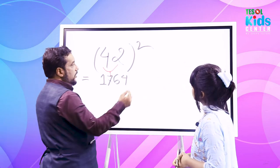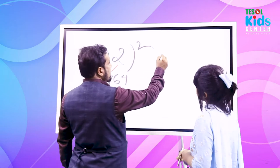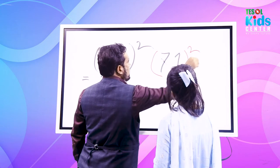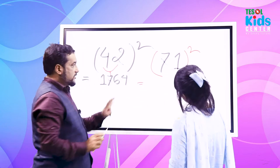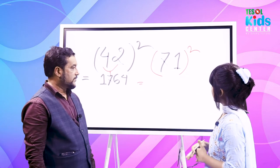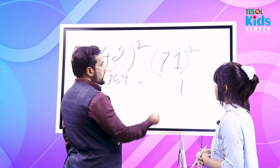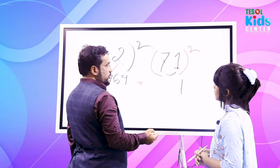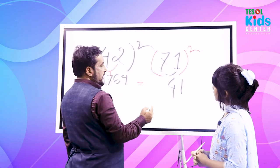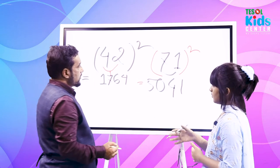That's really lovely! Now can you try to solve 71 squared in your head — don't touch the board. Arsha thinks for a moment and says: 5041. Let's check — 1×1 = 1, 7×1×2 = 14, 7×7 = 49... and the answer is 5041. That's what she said!